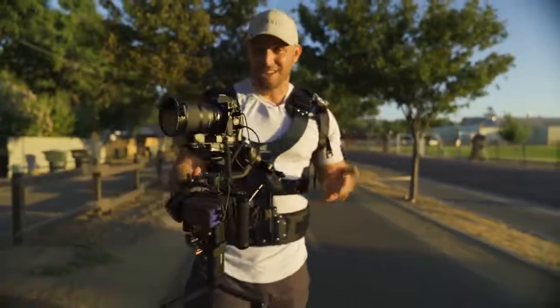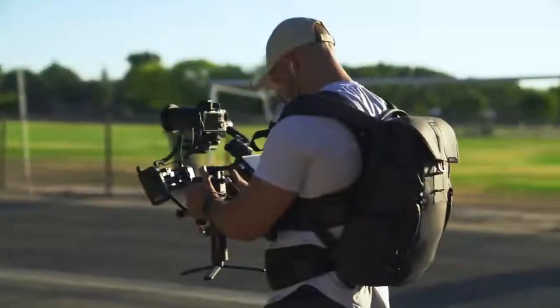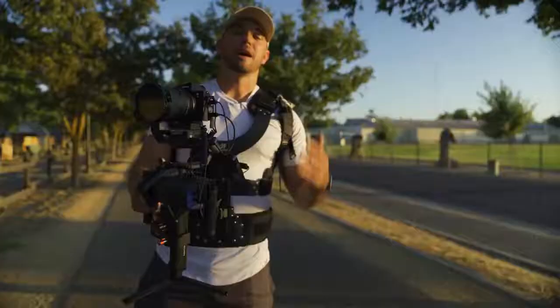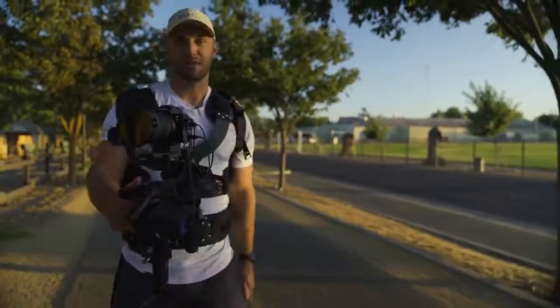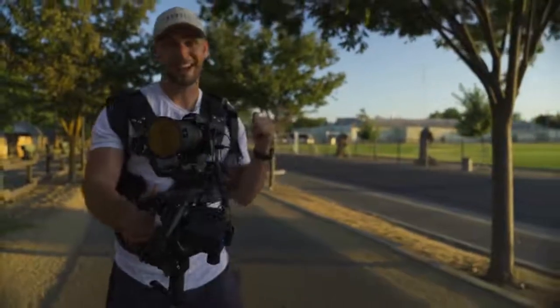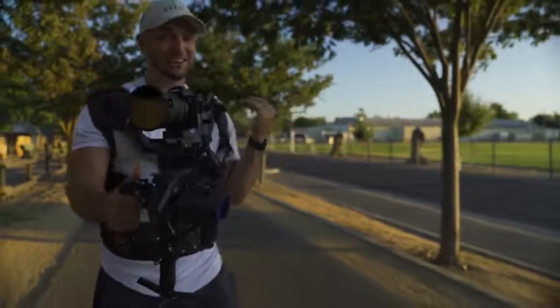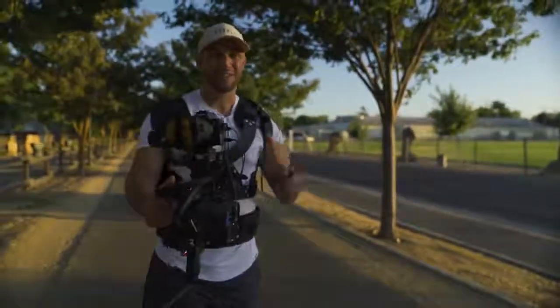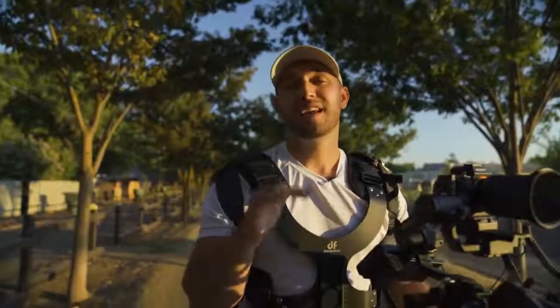I've been wearing this for probably over an hour now and my back isn't even feeling a thing. I'm also wearing a backpack on top of that just to keep some extra gear in, and I haven't had any problems at all.